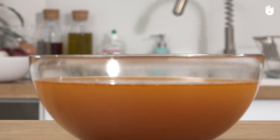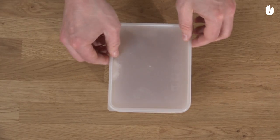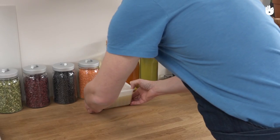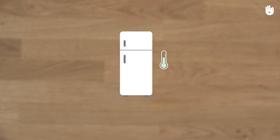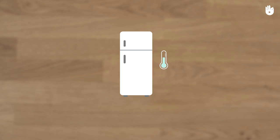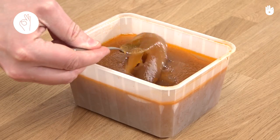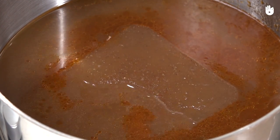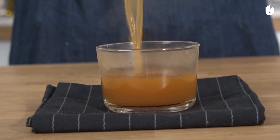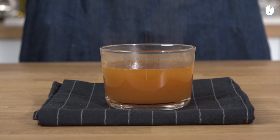The brown stock is ready. If you want to conserve it, don't leave it at room temperature — keep it several days in the fridge or several weeks in the freezer. When you take it out of the fridge, the stock will turn to jelly; don't worry, you only need to reheat it to turn it liquid. Now you know how to make a brown stock from poultry — it's simple to do, and you can make it again and again.